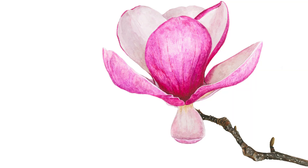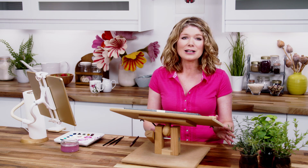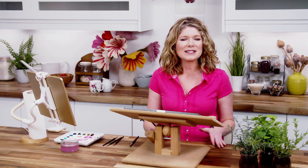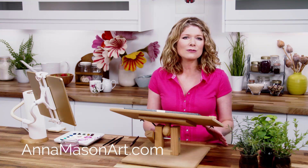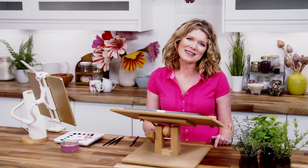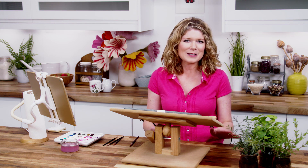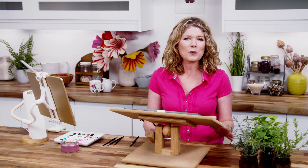A full video tutorial of this magnolia flower is available now in my online school. If you've enjoyed this tip video, please subscribe to my YouTube channel and share it with your friends. If you'd like to take one of my tried and tested video classes for free, hop on over to animasonart.com where you'll find even more resources to help you pick up your brush and paint the way you've always wanted to. Remember, you won't improve your painting unless you make the time to paint — so be sure to schedule in some me-time to paint something you love this week. Thanks so much for watching and I'll see you soon with another tip for creating watercolours with wow.